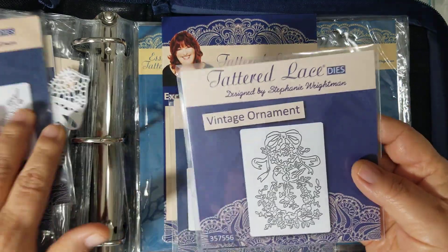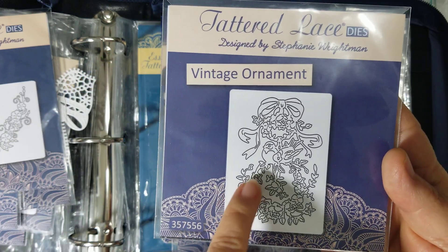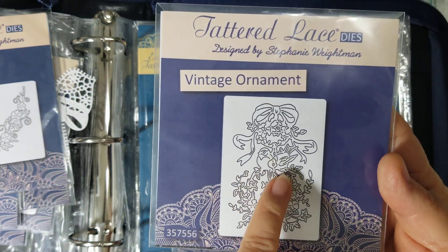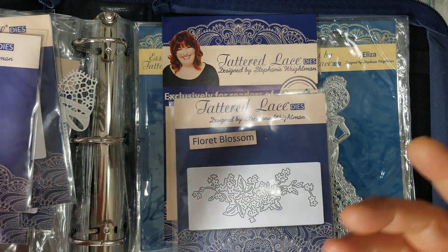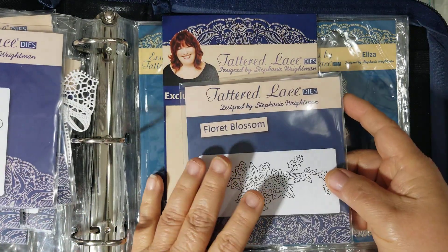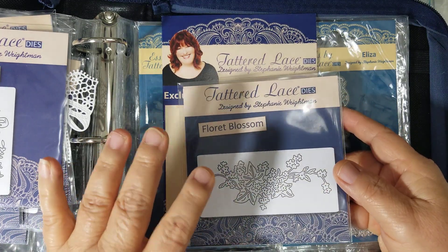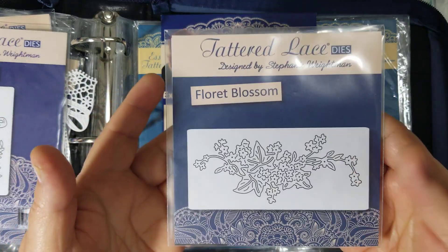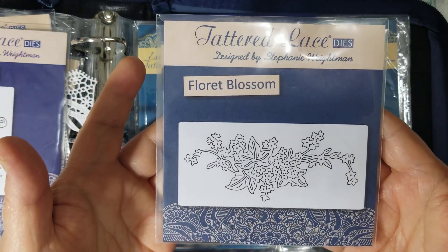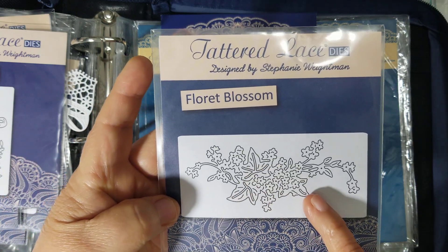This one is called Vintage Ornament — it's got two little birds right there, it's hard to tell, but it does have two little birds. When I figured it all out, I ended up paying like three dollars and change for each item that was in here, so that was a really good deal.